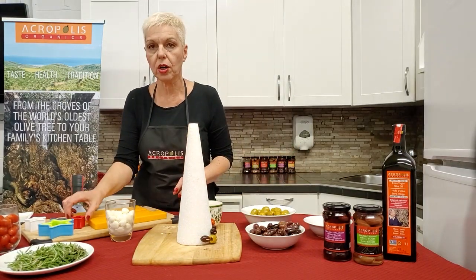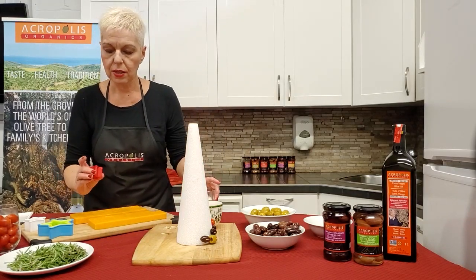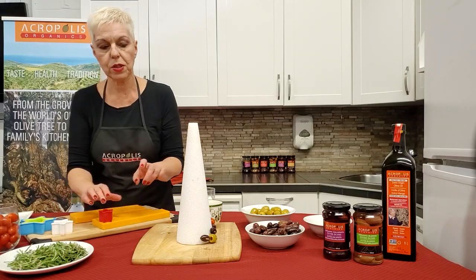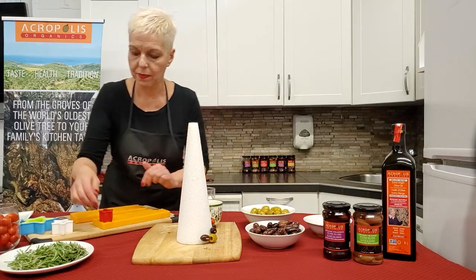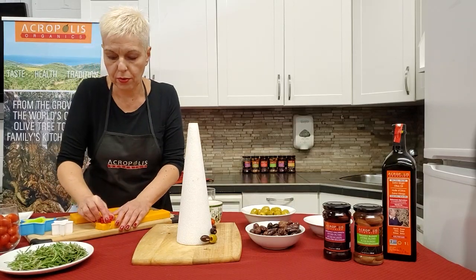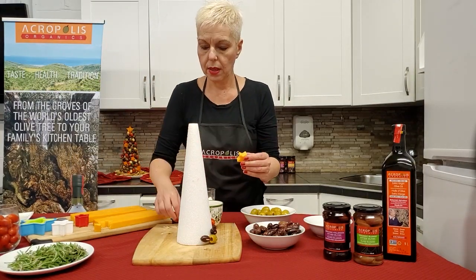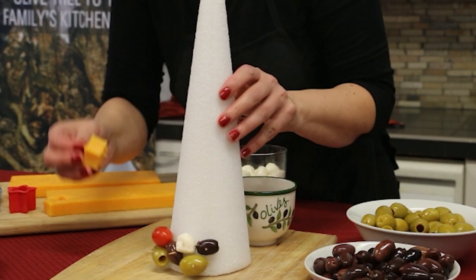Let me show you how to cut a star with our little cutter. I take my block of cheese and try to place the cutter on the edges so we don't lose too much cheese. We have various sizes, but I like to use the smaller ones for the tree and then a larger one at the end to top it off. The cheese is very soft so you just press down — it cuts right through, then you push it out and you have your little star all set. I'm going to use toothpicks to place it on top of the tree.